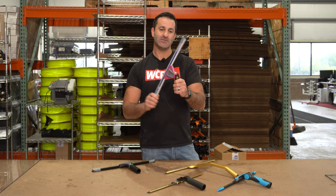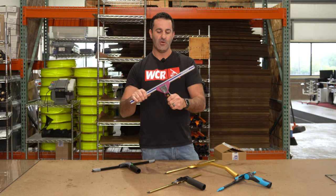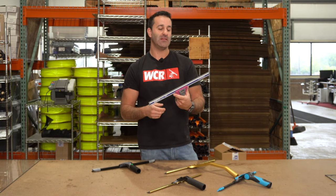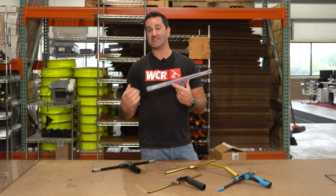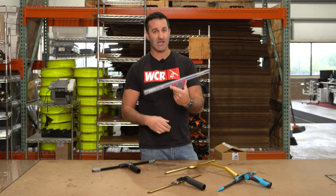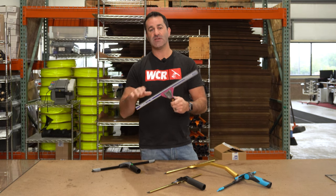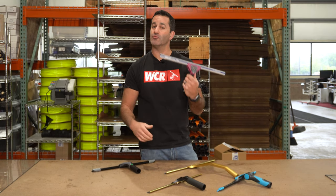Next, we have the Sorbo Quicksilver 18-inch Complete Swivel Squeegee Handle. Really, really popular — wide body, comfortable design, no chatter on the glass. This will accept every other size Sorbo squeegee channel, with a quick release, swivel, comfortable in your hand, and great with a pole.